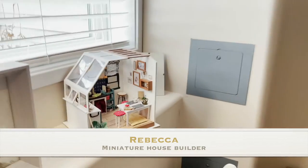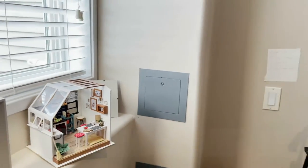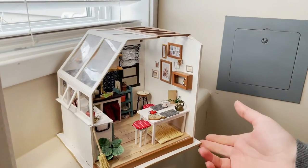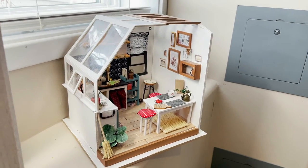This is my daughter Rebecca, and she spends hours and hours working on these beautiful little houses. She's going to give us some tips and talk about what's involved in putting them together. Rebecca, how long does it take you to build one of these little homes? For this one I think it took about maybe 15 hours. There are a couple little things that I did differently than the instructions.